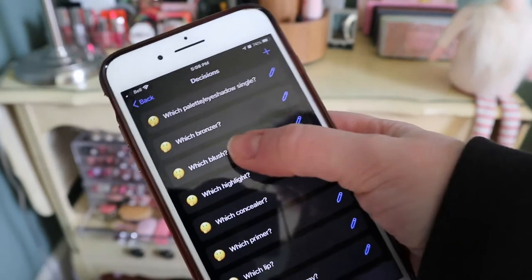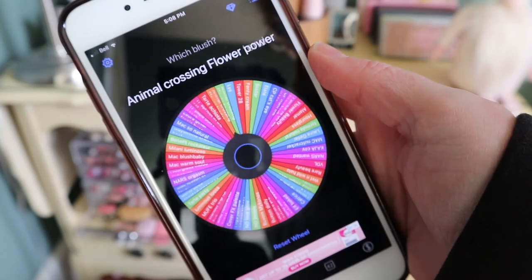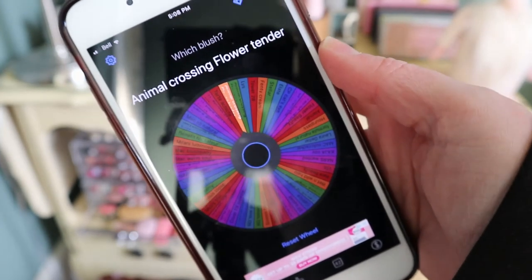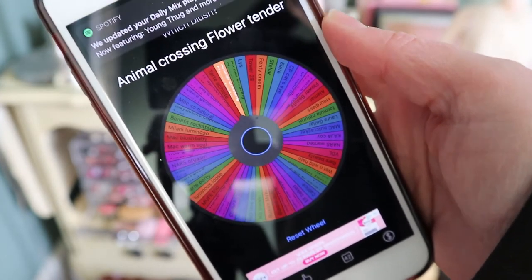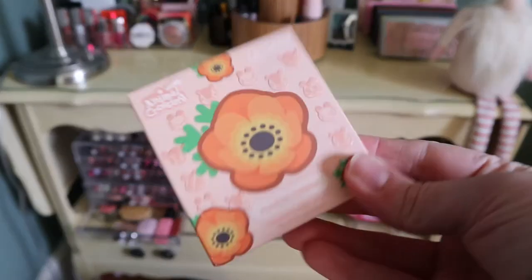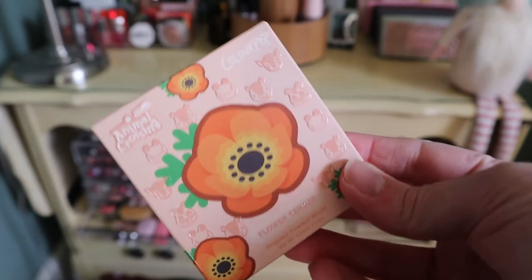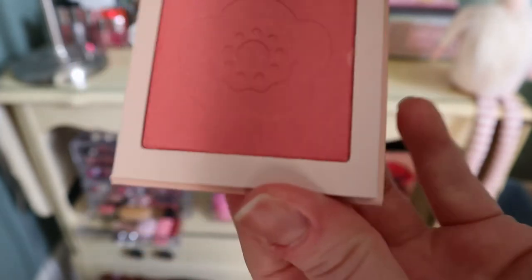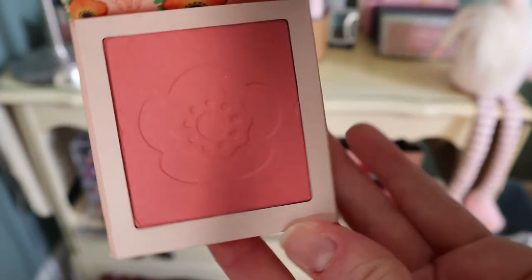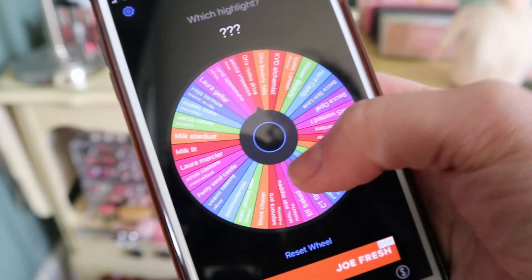Next category is blush. The app picks the ColourPop Animal Crossing Flower Tender blush — I'm excited because this is actually the one from that collection I didn't use when I did my video on it. The packaging is the cutest thing ever, and it's a really nice peachy coral shade.